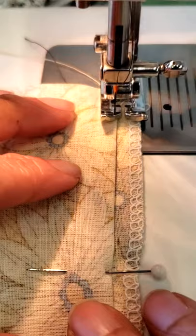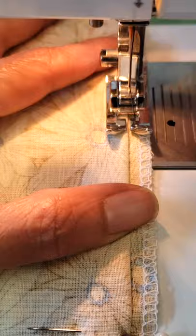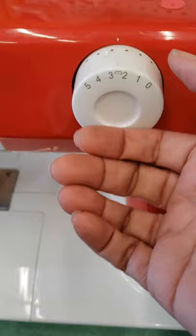If you catch too much, move the fabric to the left. If you catch too little, move the fabric to the right. Or you can decrease or increase the stitch width too.